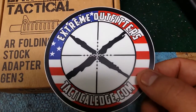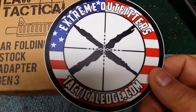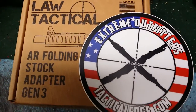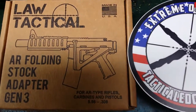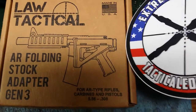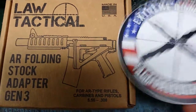I placed the order with Extreme Outfitters. Law Tactical was nice enough to let me know they had sent a shipment to them, and I was able to order one before they quickly went out of stock. I've been trying to find one of these for a few months now. They sent me a nice decal and it was also free shipping — about $10 off the MSRP listed on Law Tactical's website.